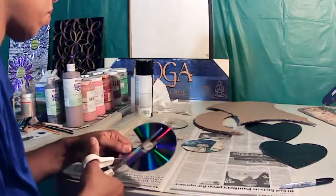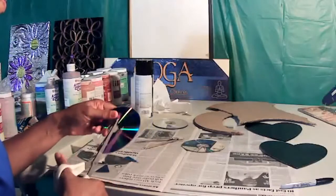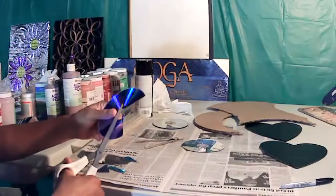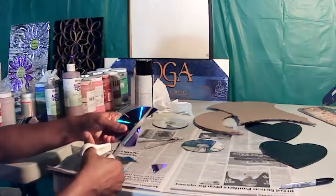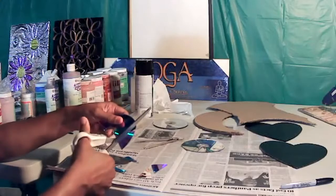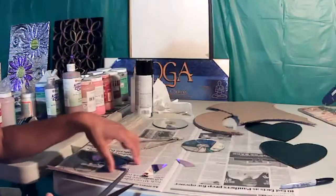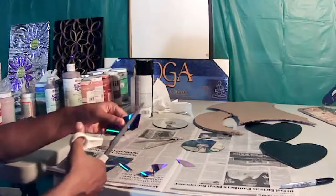You have your work cut out for you here with cutting CD pieces. Once you get those pieces cut out, you can kind of just start to work. I want to get at least a couple of pieces cut to show you how these things would be placed.